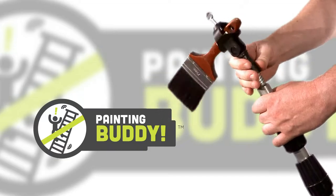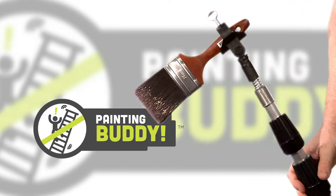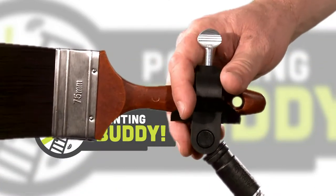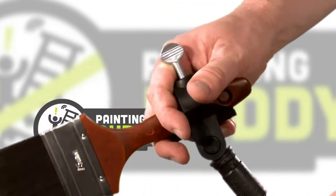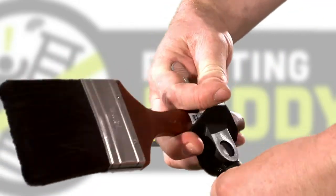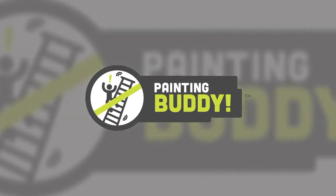Then, mount your painting buddy on your extension pole. To adjust to the desired angle, loosen the cradle by turning it anti-clockwise while holding your extension pole in place. Once the cradle is loose, adjust your paintbrush to the desired angle and turn the cradle clockwise to secure in this angle. There is no need to over tighten.